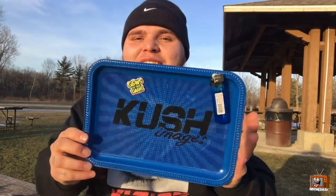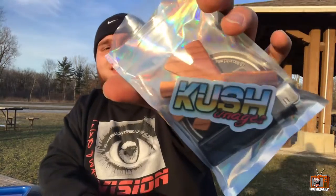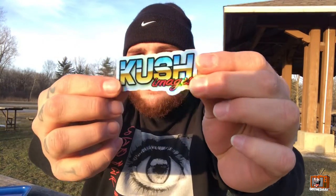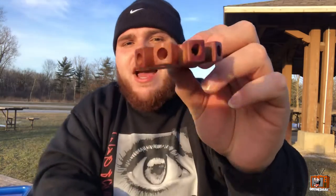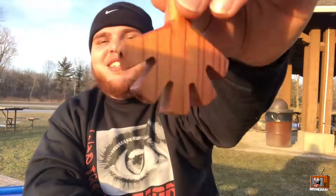They also sent us some stickers — let me open this up. Kush Images official sticker, it's got that hologram effect on it — that is pretty freaking cool. They also sent us this cool piece I've always wanted: it's a joint holder, or a blunt holder, whatever you prefer. You can stick up to five joints on this bad boy and go to town. Big shout out to Kush Images on this piece.